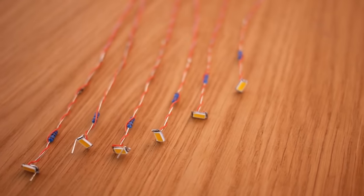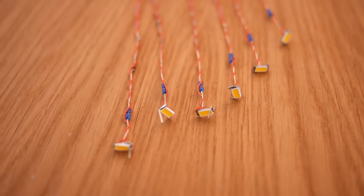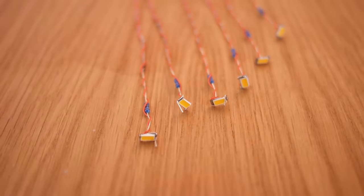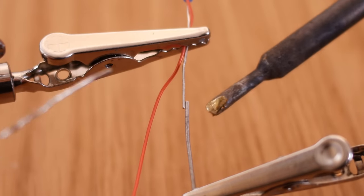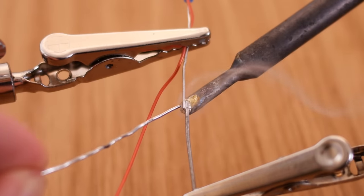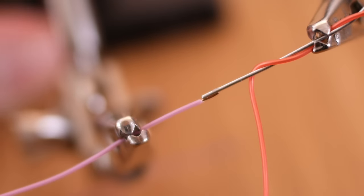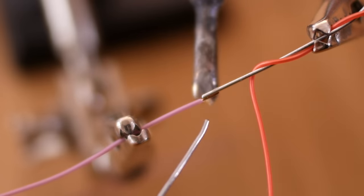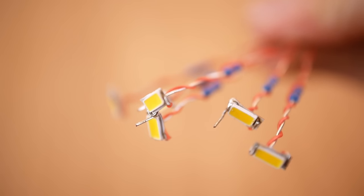Now we can bend the resistor's leg inwards towards the centre of the LED and twist the extra wire around it so that things are kept neat. As the resistors are what will give our final stems their strength, they need to be long enough so as not to limit the height of our mushrooms. So to make them a bit longer, we can extend them with some stiff wire — I got mine from some spare resistors, although it is available separately as steel wire. The last thing to do is solder on another length of thin wire to this extension, and that's the electronics of the stems completed.